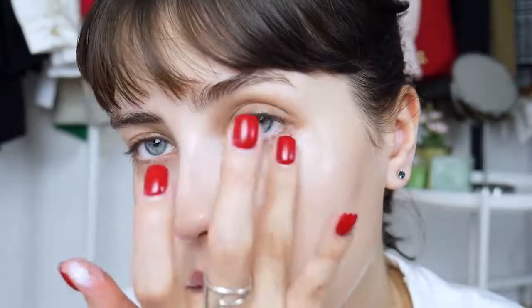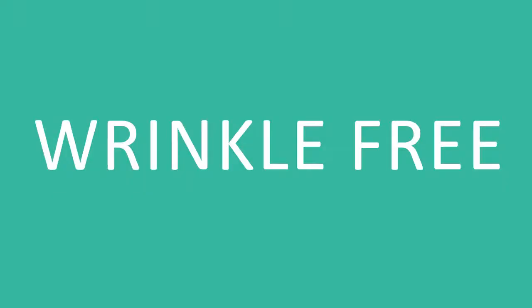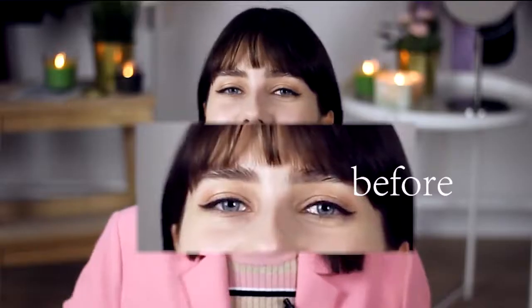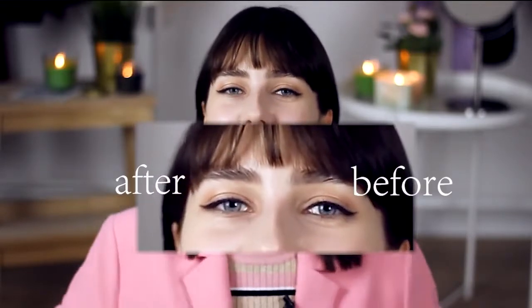You just want to dab it and spread it to get a nice thin even layer. Make sure that you are leaving it wet — and no bags, literally at least 10 years off of the look of my eyes.